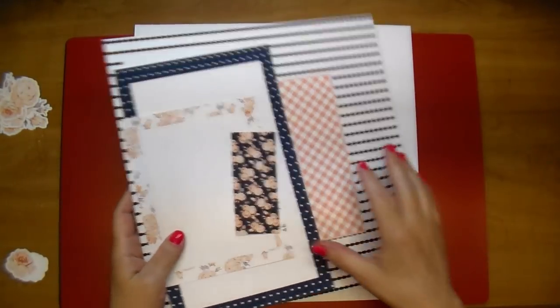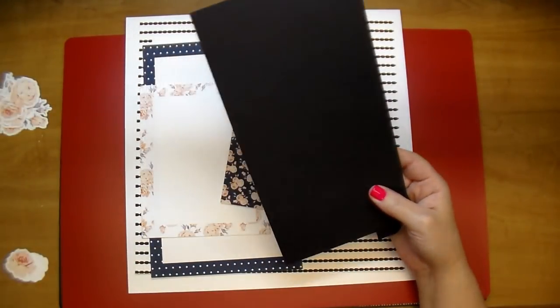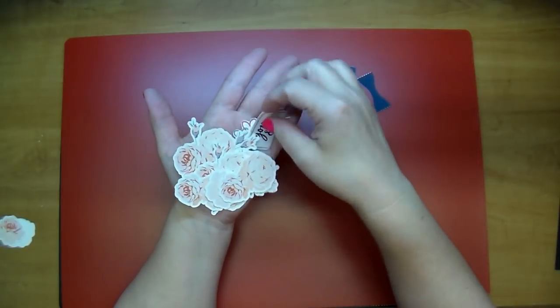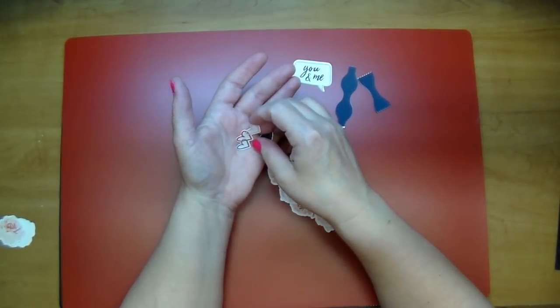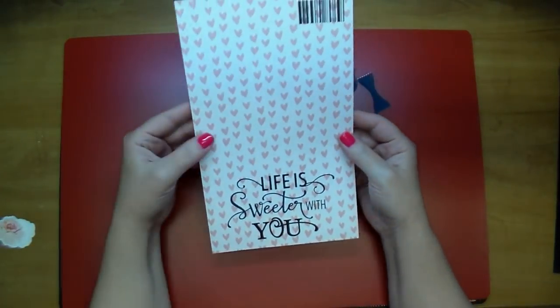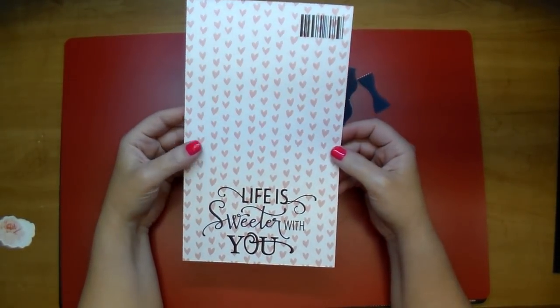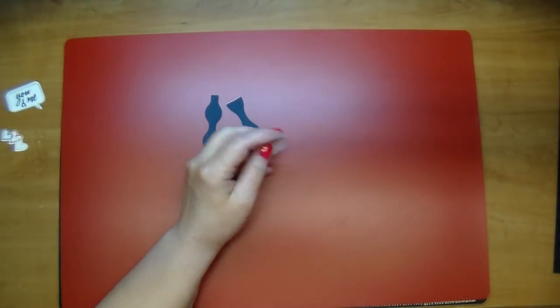I'm adhering my main piece down to a 12 by 12 piece of smooth white cardstock. I also have some scrap chipboard in black that I'll be adding behind one of my layered pieces. I did cut out most of my die cuts and I do add a few more at the end. I have a bow, a cute little speech bubble that says 'you and me,' a few hearts, and some gorgeous flowers. I also have the sentiment 'life is sweeter with you' and a little barcode, both from the Felicity Jane collection kits.